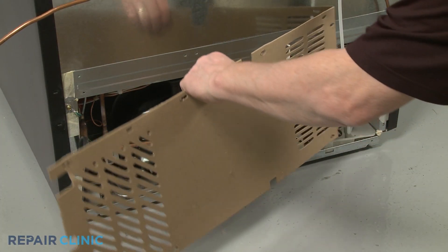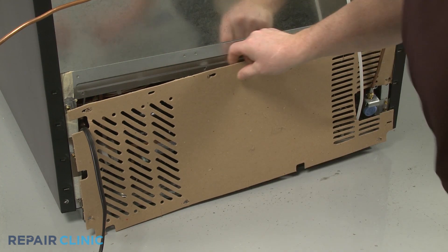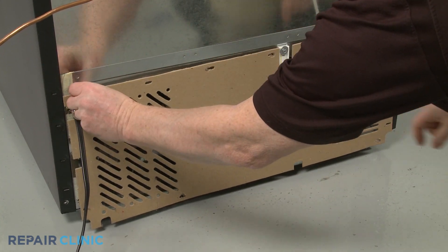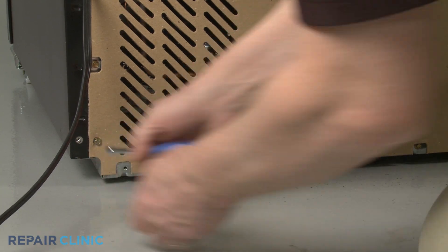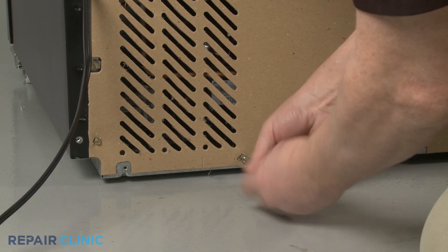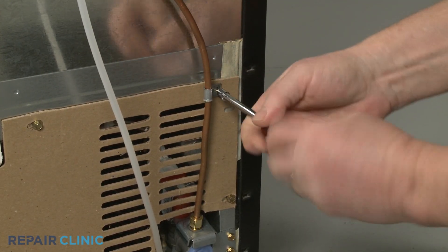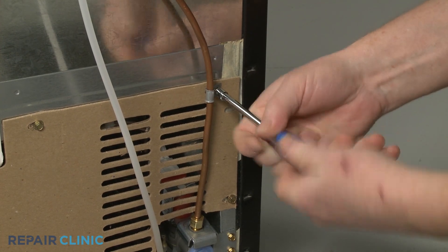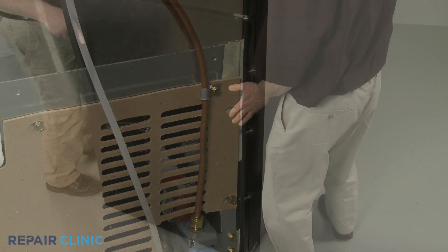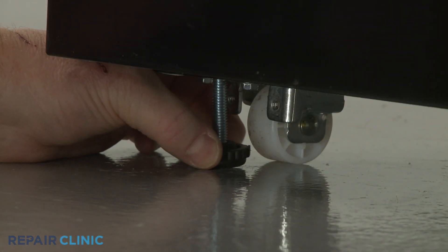With the repair completed, reinstall the access panel. Push the refrigerator back against the wall and lower the front leveling legs.